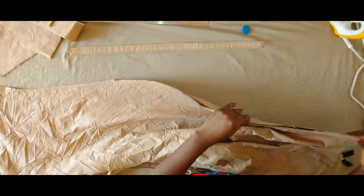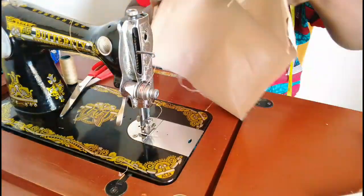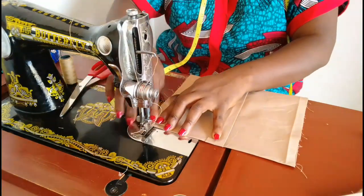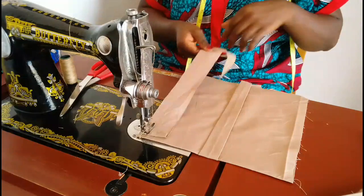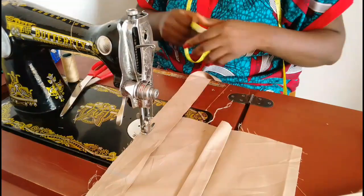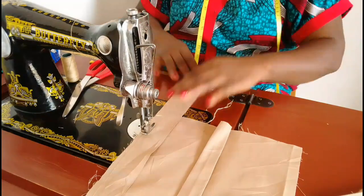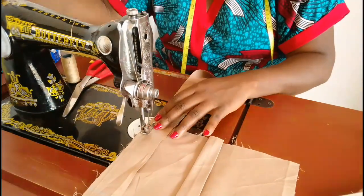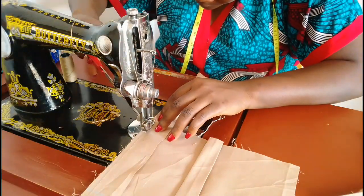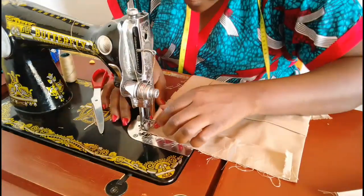Next we're going to join the sides of the trouser using half inch seam. Here is a strip of fabric for the pockets — it's about one and a half inches wide and long. I'm placing it half inch below where the pocket is starting and sewing it around the sides of the pocket. I'm measuring half inch from the end of the pocket up — when I sew to that point I'm going to make a notch only on that strip, not the pocket piece, then turn my needle.